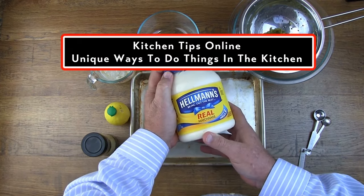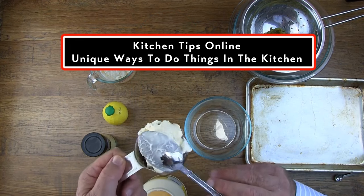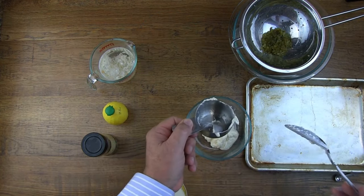Here's a tip for you: when you want to measure some mayonnaise or something out of a measuring cup, spray it with Pam so it'll fall right out.